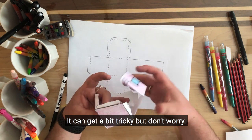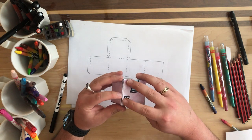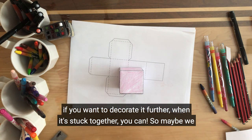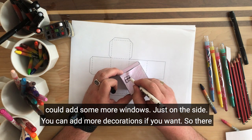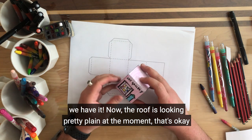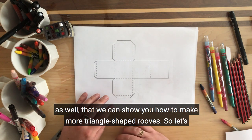It can get a bit tricky, but don't worry. And there we have it — a little gallery! As you can see it's all done on all sides, and if you want to decorate it further when it's stuck together you can. So maybe we might add some more wonky windows just on this side. And you can add more decorations if you want. Now the roof is looking pretty plain at the moment, and that's okay — it might be a flat roof. But there are other templates you can download as well that show you how to make more triangle-shaped roofs.